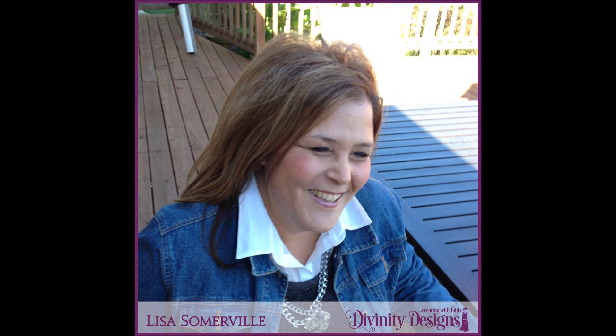Hi everyone, it's Lisa Somerville for Divinity Designs. Thank you so much for joining us for our Babies and Beyond event. In this video, I'm going to be sharing with you some graduation ideas, and then I'll be sharing with you a few tutorials.